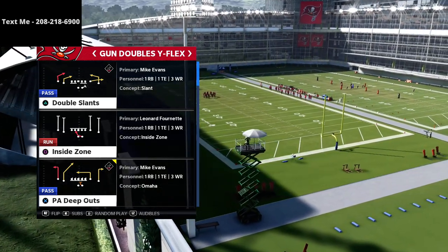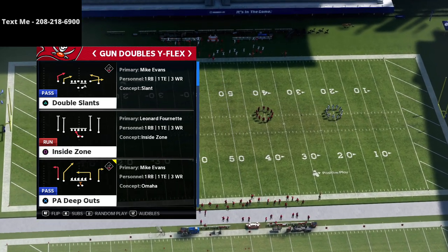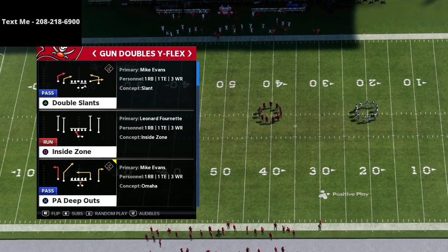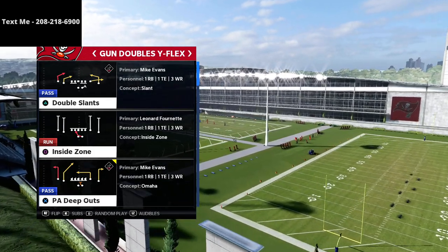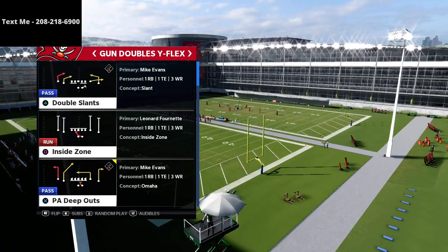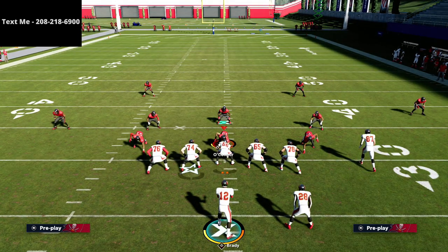The play we're going to be using is PA Bouts. This is really the play you're going to go to when you start to notice your opponent is consistently running either cover three or cover four, and they're also really locking in on the tight end. That's generally how people defend the gun spread — they lock in on the tight end — so PA Bouts is the play we're going to start with.